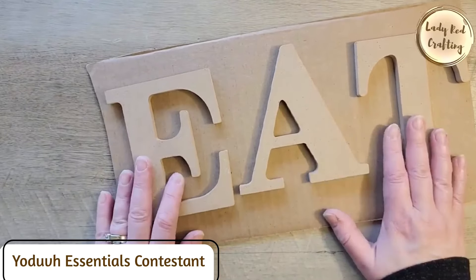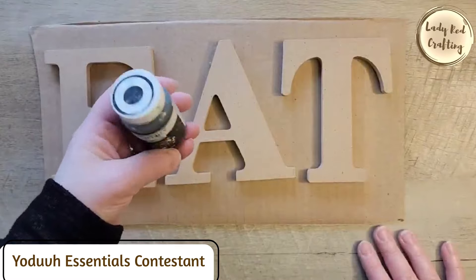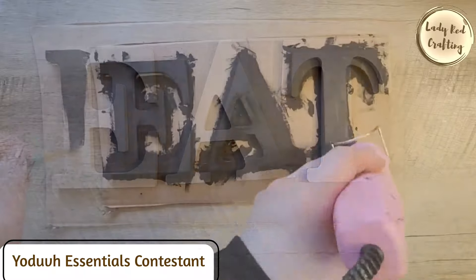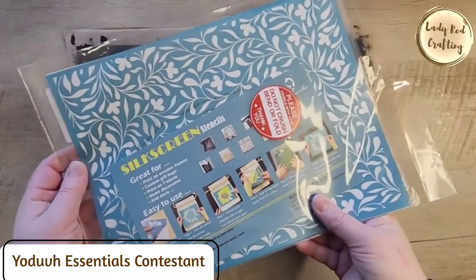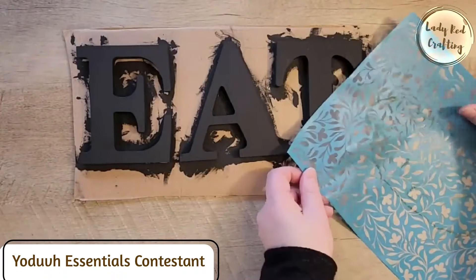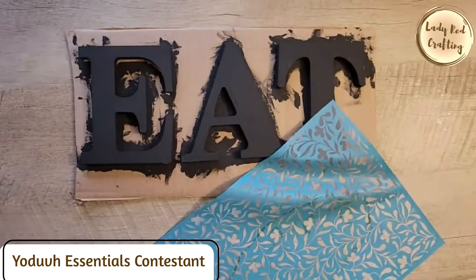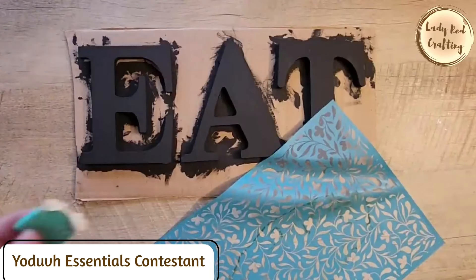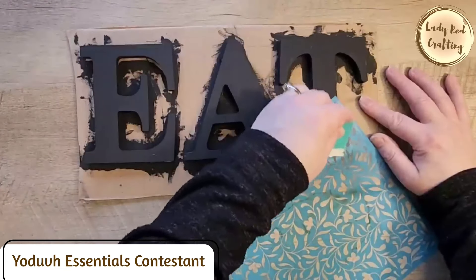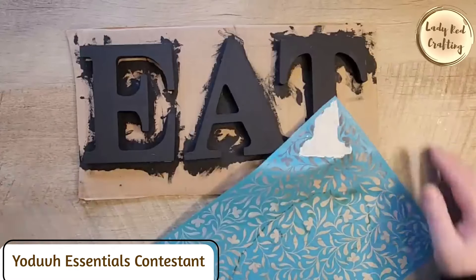I'm taping the letters down onto a paintable surface so they're easier to paint. I grabbed my Waverly chalk paint in the color Ink and painted the tops and around the edges. I found a reusable self-adhesive stencil on Amazon — I really like the pattern and have used it in a few different crafts. I only want to use the stencil on pieces of each letter, not the full surface. Using chalk paste by Redesign in the color Vintage Lace, I'll squeegee the paint over the stencil.